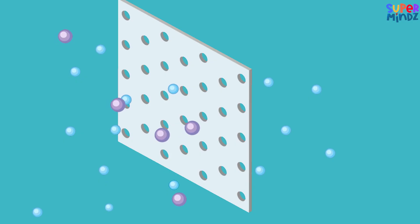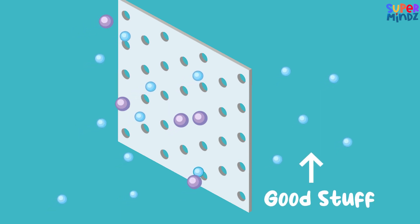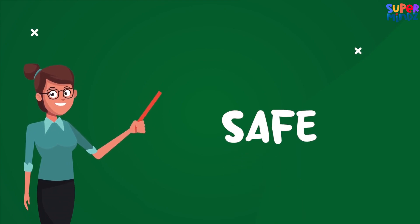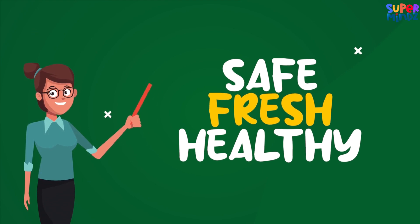Reverse osmosis is like a magic trick for water. It guides water through a super duper filter that only lets the good stuff go through. By using these cool methods, we ensure our water is safe, fresh, and healthy so we don't fall sick.